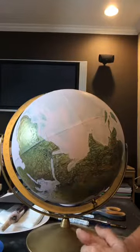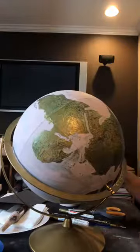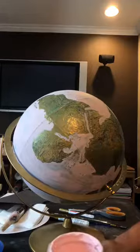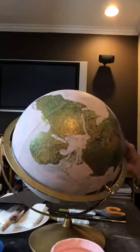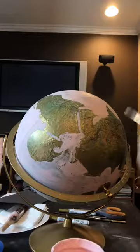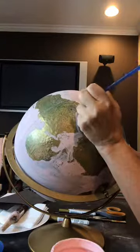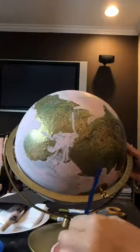I'm using Dixie Belle soft pink, which is a chalk mineral paint — the coverage is great. If you were to use an acrylic paint you'd need a lot more coats. I just went around the continents; I wasn't worried about being perfect. I'm sure I went over a few things I shouldn't have, but don't worry about it because it's decorative — nobody's using this globe to find new land.